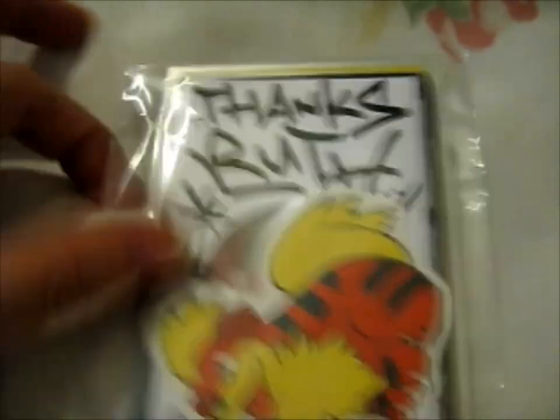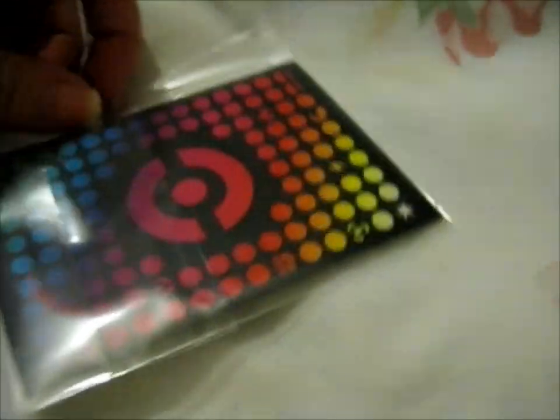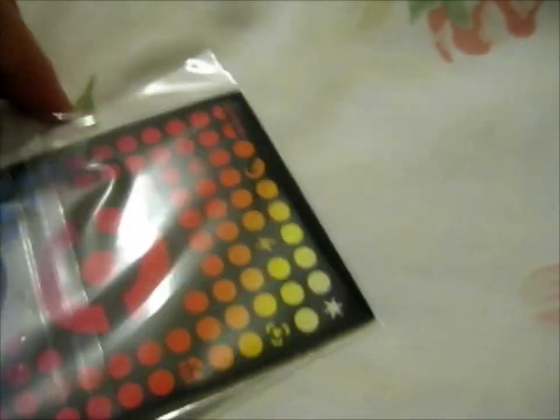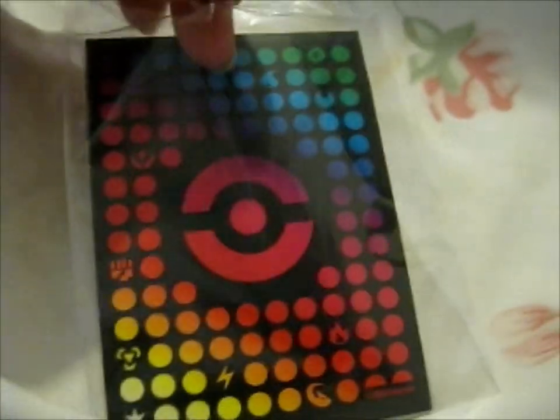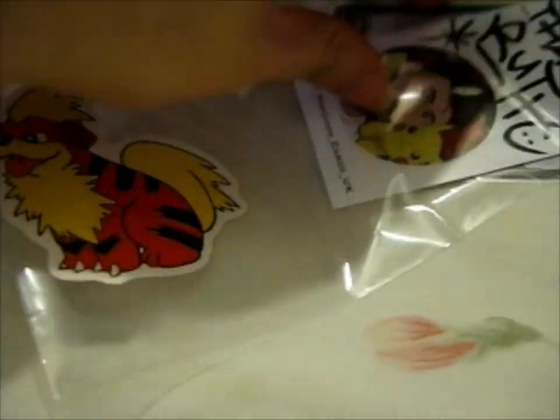I'm Ruth, and this is from — I'll show you here. I traded a card sleeve for this one. This is a pretty rainbow. And he added a sticker, an umbrella sticker, as you can see, and a card.